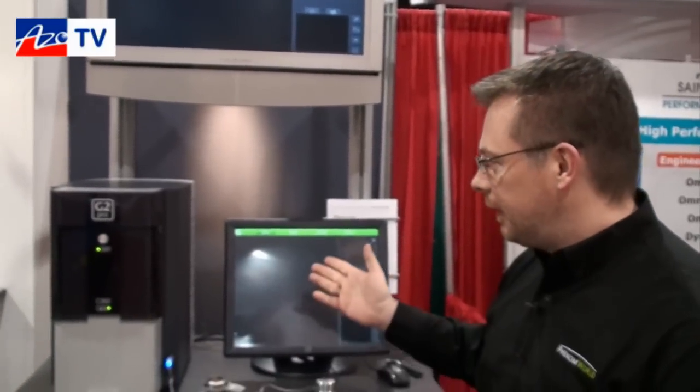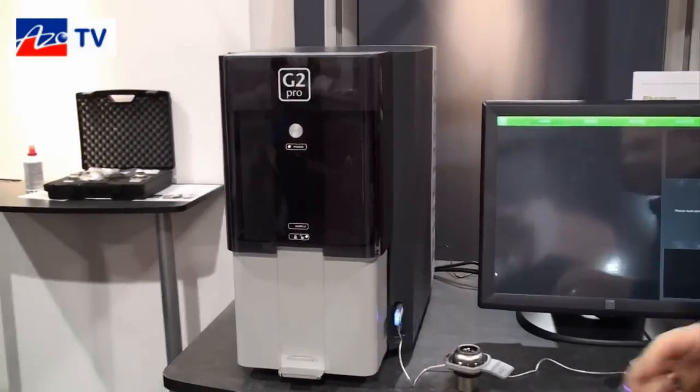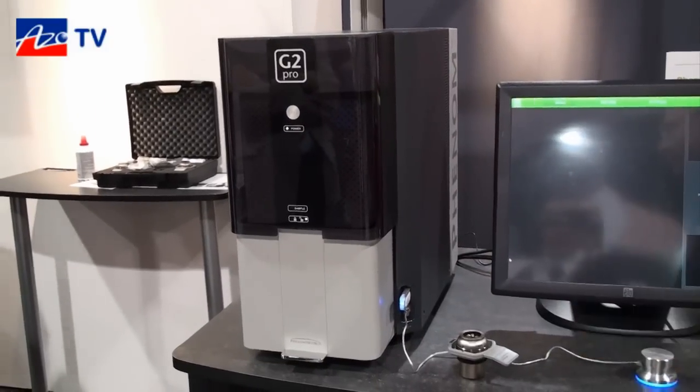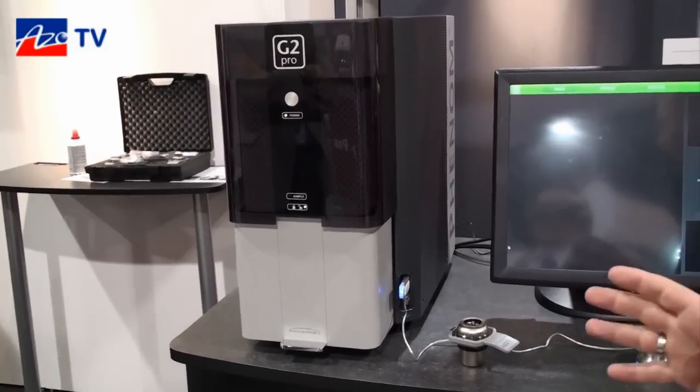This is the brand new G2 Pro system, released about two weeks ago. It is the fastest, simplest desktop microscope on the market, geared towards the non-professional SEM user.